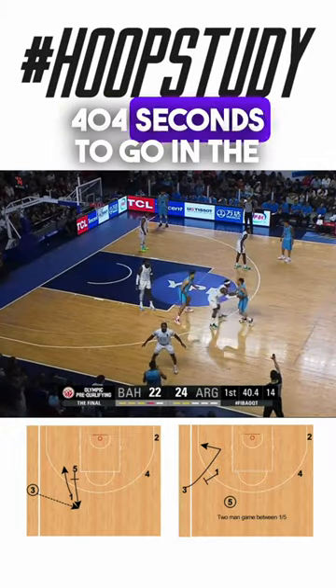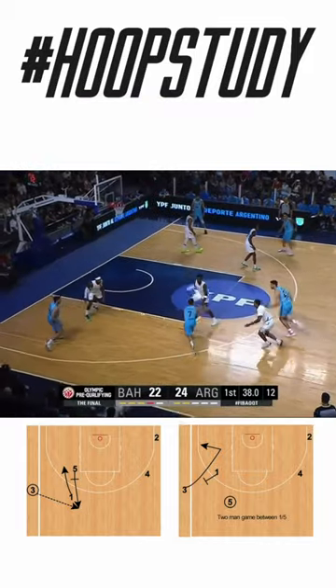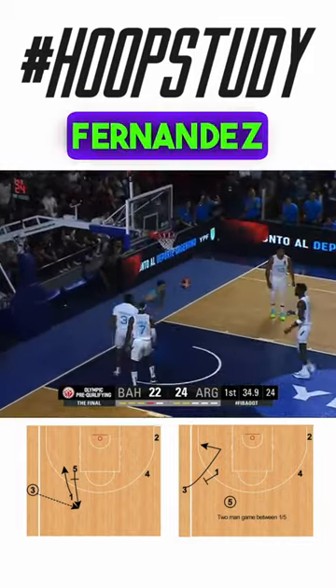40.4 seconds to go in the first quarter, tight as we expected it would be. Bounce pass, nice give and go! And Juan Fernandez.